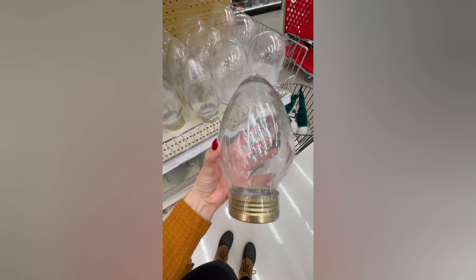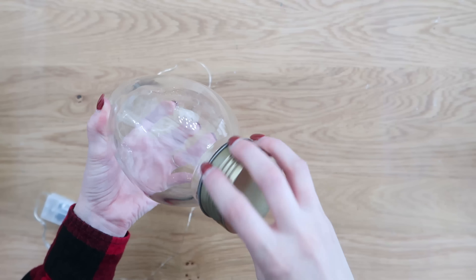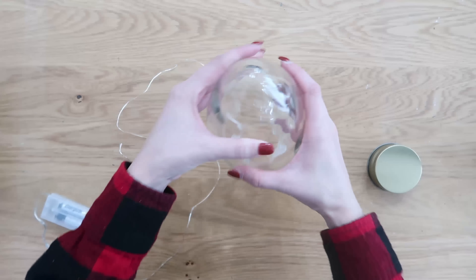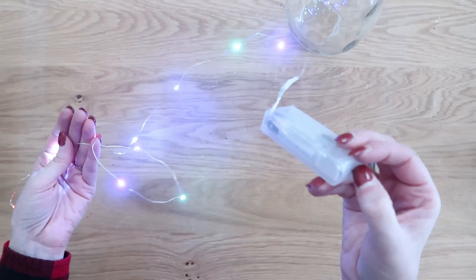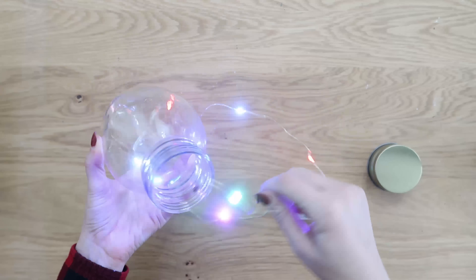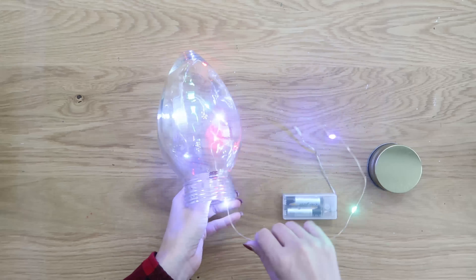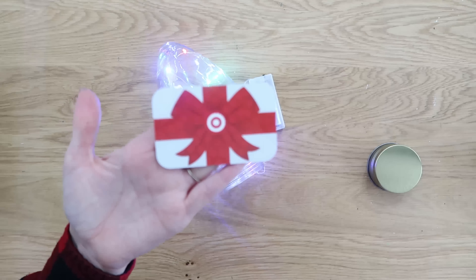These are so cute — I couldn't pass them up. They're from the Target Dollar Spot and they are glass containers that you just twist the end off of. I thought this would be such a fun container to put a gift card into. If you can't find these at the Target Dollar Spot, grab one of these cloches from Dollar Tree for the same concept. We're going to take fairy lights also from Dollar Tree, add some batteries, and tuck those lights into our container. They're on wires, so you can mold and place your lights where you want them throughout the glass, then crimp the bottom off to the side so we can add the lid back on.